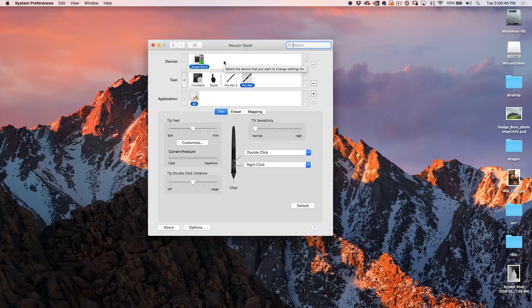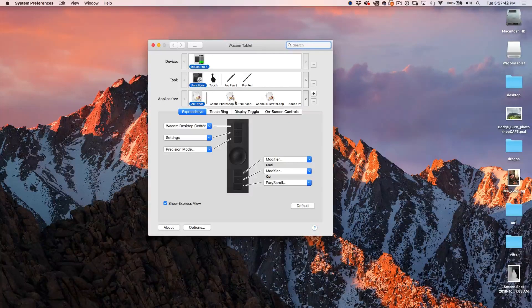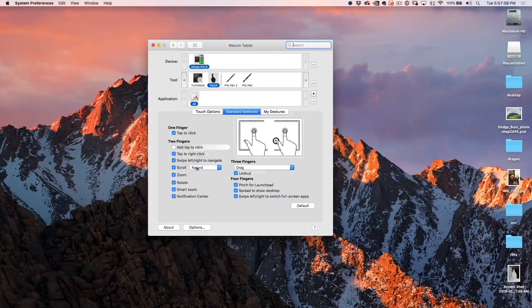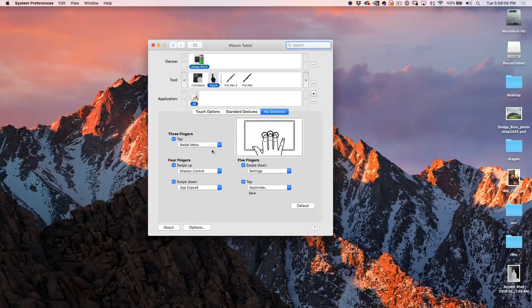Let's have a look at the Settings. We can go to Functions, which enables us to set up the hardware on the tablet itself — Touch Ring and Express Keys. The Touch settings let us adjust different things. We've got Touch Options and Gestures. We can change and set them up, and we can go in and set up custom gestures using two, three, four or even five finger gestures and you can do a lot with that.